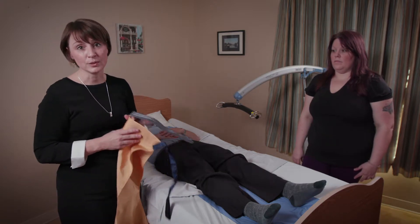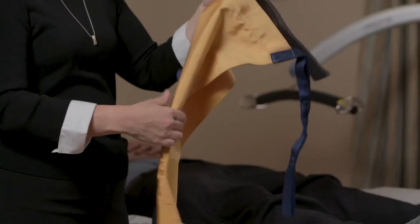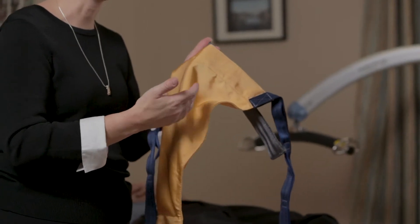And we can do that by using a sling — a limb sling. In this case we're going to use a turning sling and show you how it can be used for both turning and also to elevate a limb.